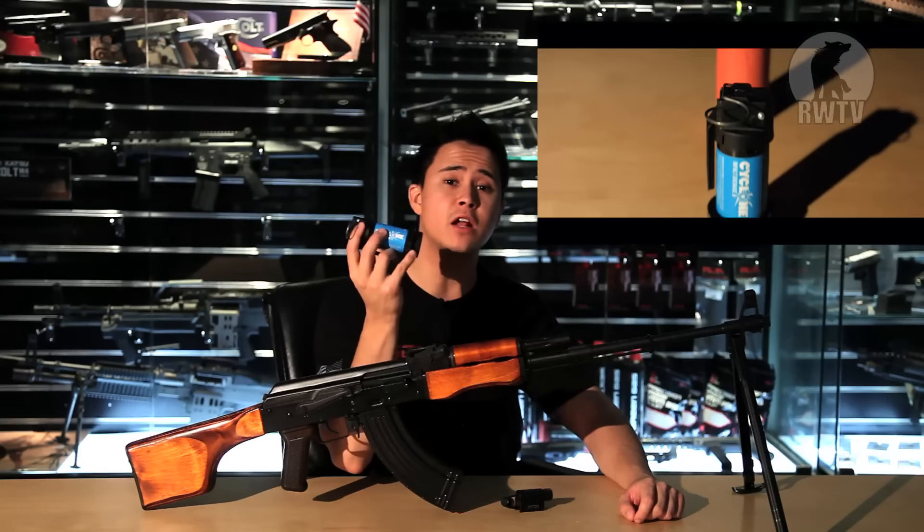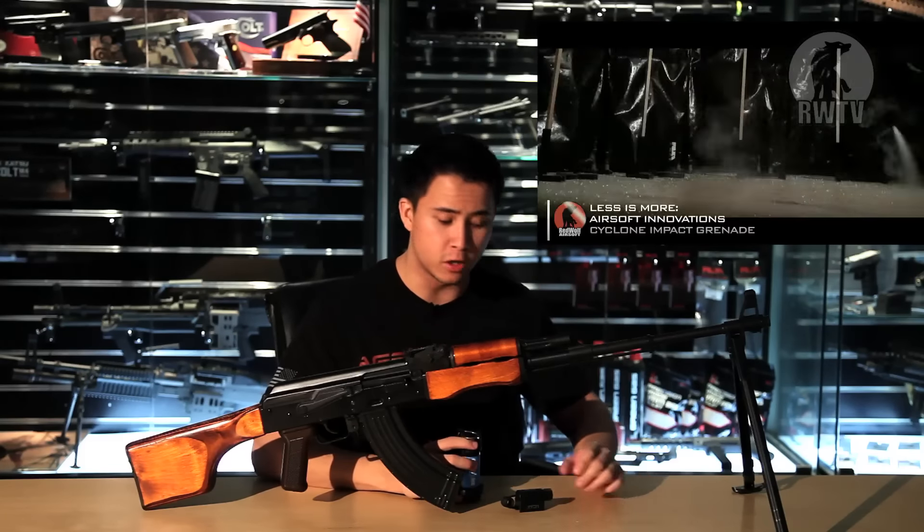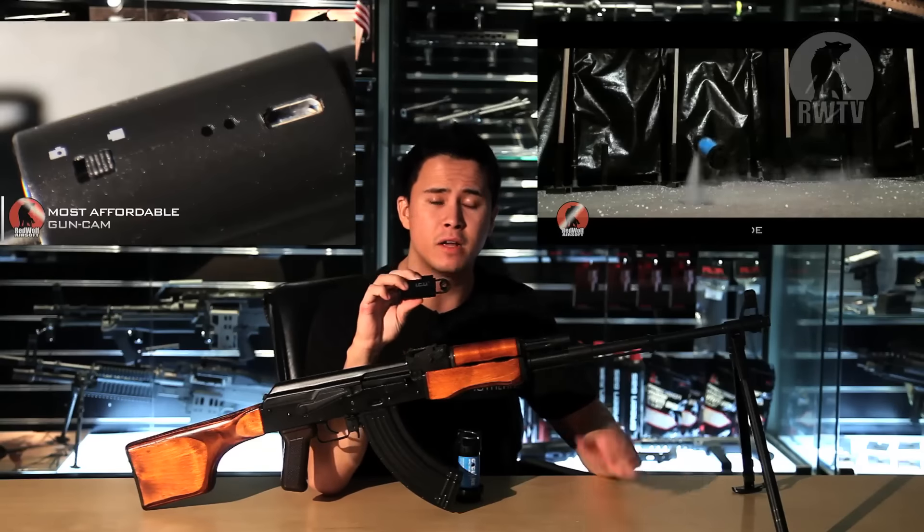Just to let you know, the Airsoft Innovation Cyclone Grenades are out. They're very durable and much more affordable than the older brother, the Tornado Grenade. If you'd like to know more about them, click on the link right here. Also, the Betaplan ICU camera is very compact and fits on the Picatinny rail of anything you want to apply it to. It's also very affordable and best for beginner airsofters — for more on that, click on the link right here.